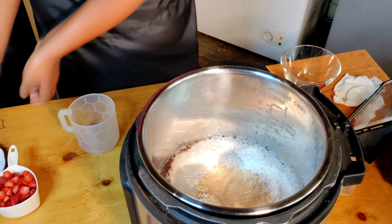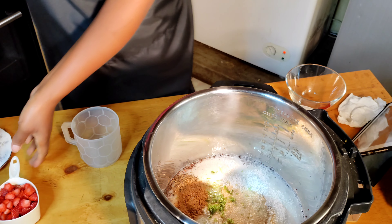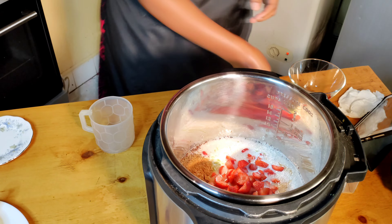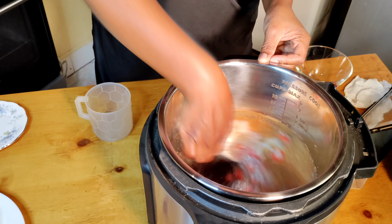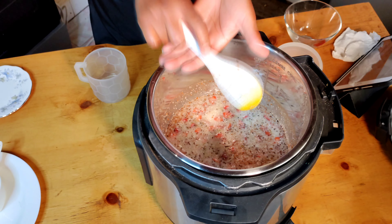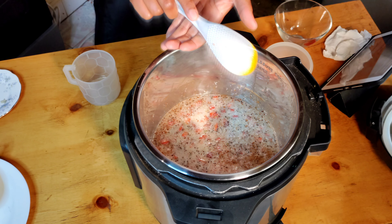Five minutes later — after sautéing the millet for five to six minutes, we add everything: water, coconut milk, the allspice, cinnamon, salt, and the strawberries. Then we start to combine everything.